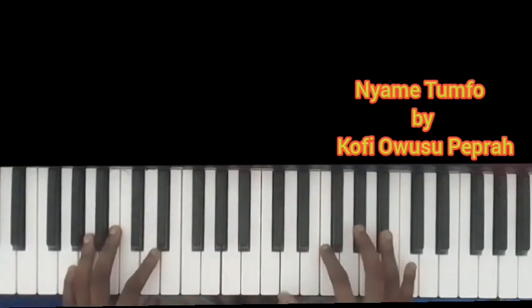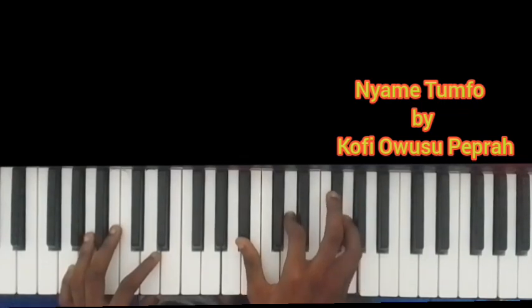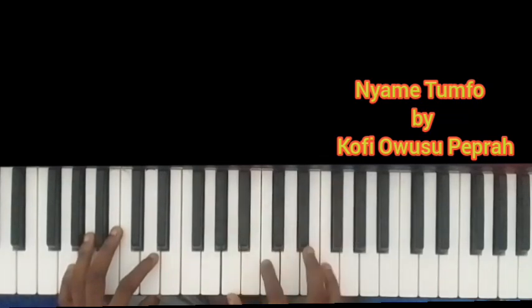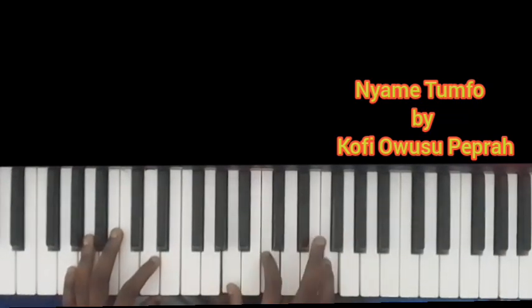The right hand: D, F, B flat. Then C, F, A. Then B flat, D and G. Then A, C, F. Then G, C, E. Then you play A, C, F. So like this.